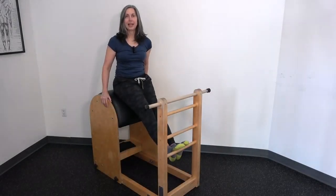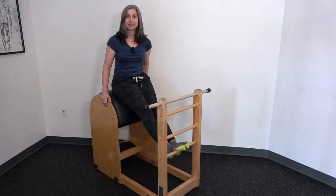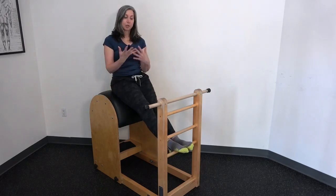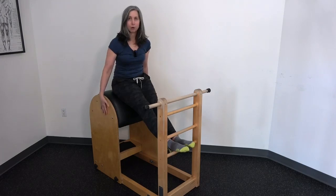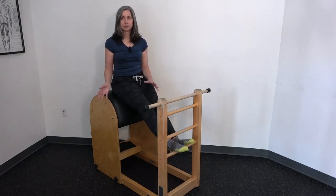Hi, I'm Lori Coleman-Brown, and I teach at Atlas Pilates in Seattle, and I want to show how to use the ladder part of the barrel for the side sit-ups.